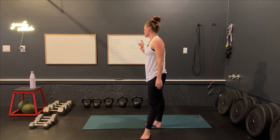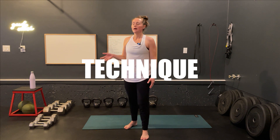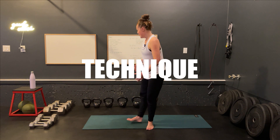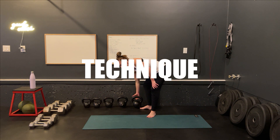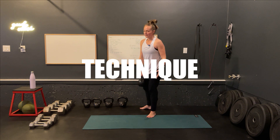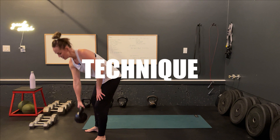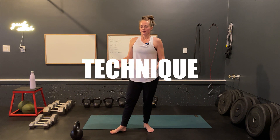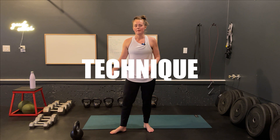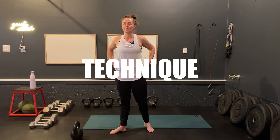Guys, grab a quick drink of water. We're going to get into our deadlift drags now, so I'm just going to demonstrate a few times. Grab a heavier kettlebell. And if this is your very first time ever swinging a kettlebell or you're not used to lifting weights, you could go with a lighter one. I don't suggest doing body weight for this exercise due to the fact that you need that load to be able to feel the activation of your glutes and make sure that's coming from the right place.